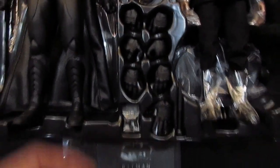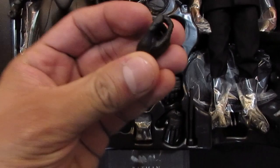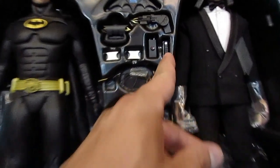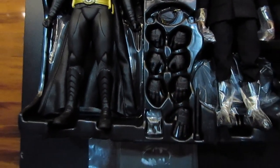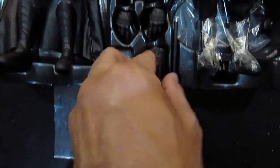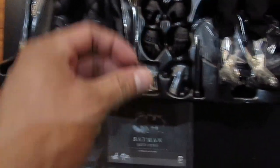There are quite a few interchangeable hands. This hand is pretty cool because with it he can hold the signal scrambler, the batmobile remote, and also the batarang. So there are seven extra interchangeable hands for Batman. Definitely digging the hand poses — this is nice, with a nice open palm right there.